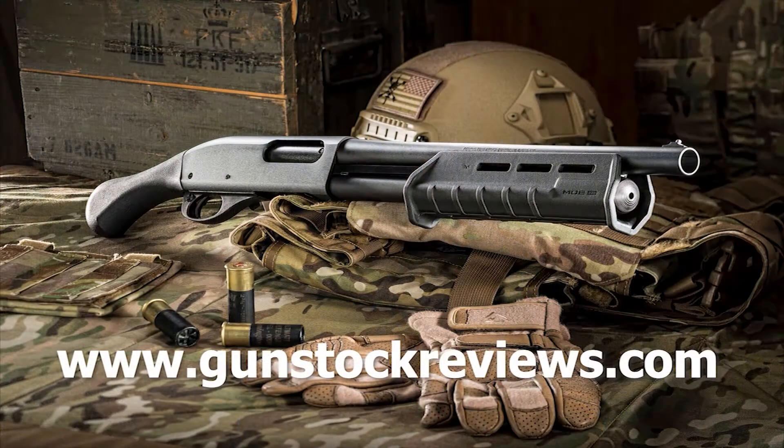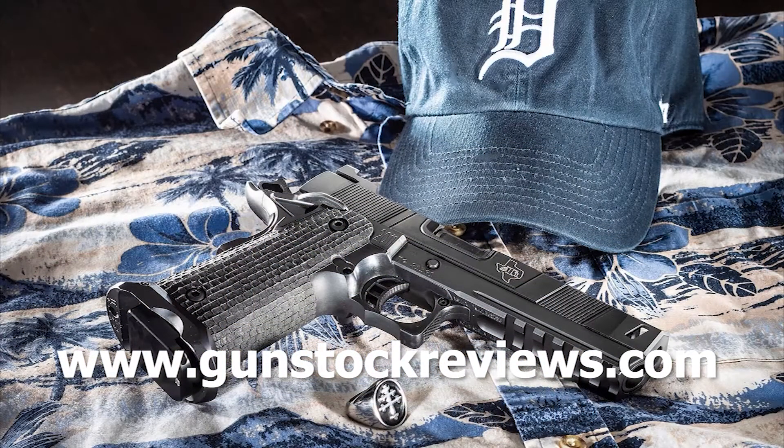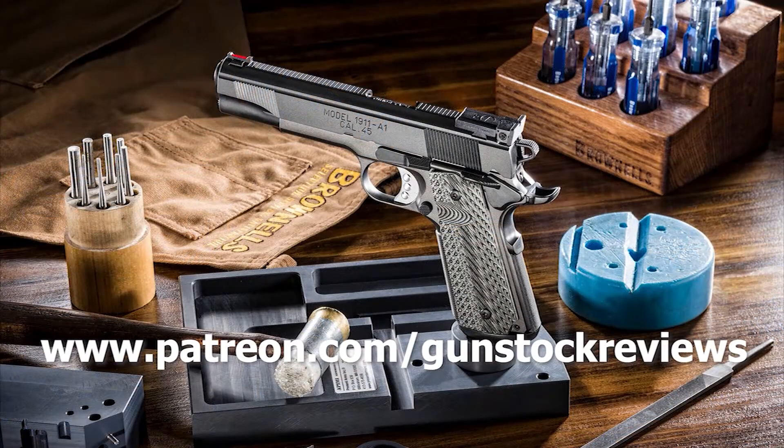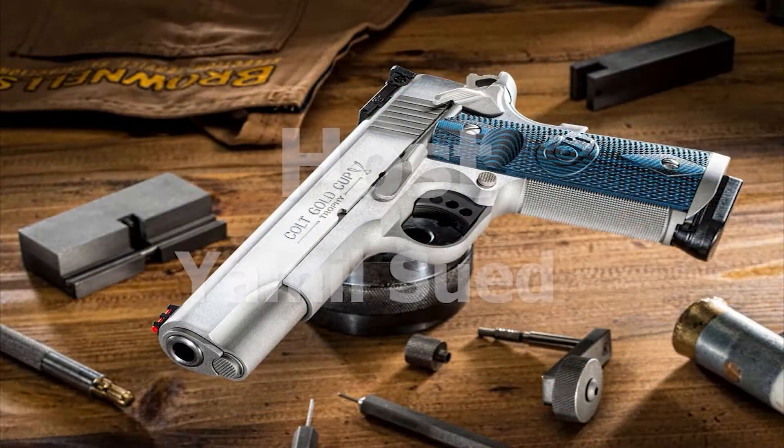This is going to be one of the coolest releases of the year. Stay tuned for more, and remember — please be healthy, stay safe, and have fun at the range. Thank you for watching Gunstruck Reviews. Please visit our website at gunstuckreviews.com for more exclusive content, and visit our Patreon page at patreon.com/gunstuckreviews — your contributions are greatly appreciated and help us grow our selections and frequency of videos.